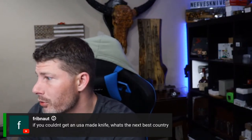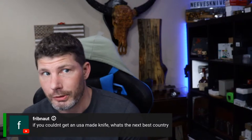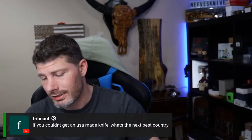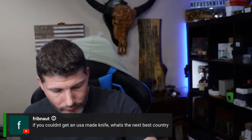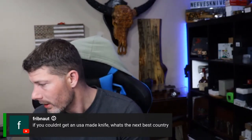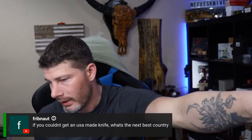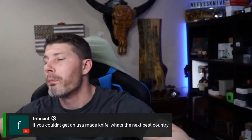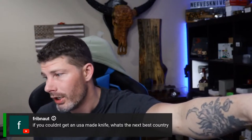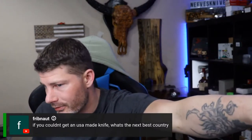If you can't get a USA-made knife, I'd say Taiwan next, then Italy — though Italy's steels are usually soft. China has probably the best knives for the value. If you're looking for the best knife under $300 or under $100, it's probably coming from China. You can't find great quality USA-made knives under $100 except for a couple of assisted openers from Kershaw.